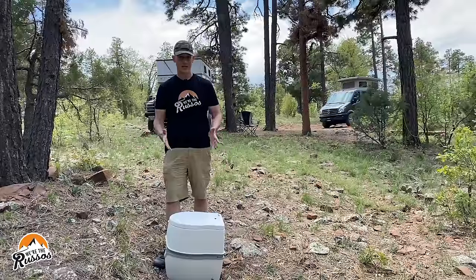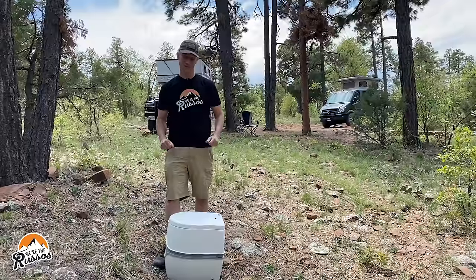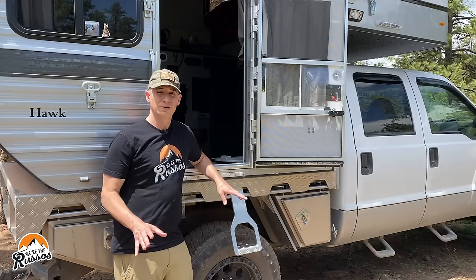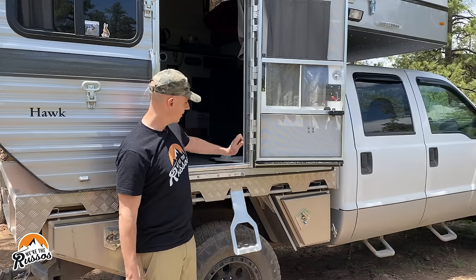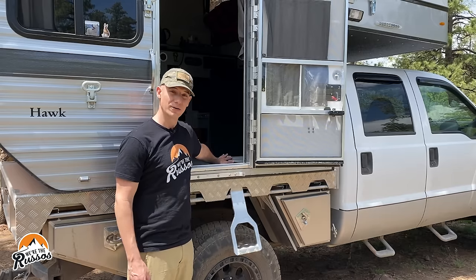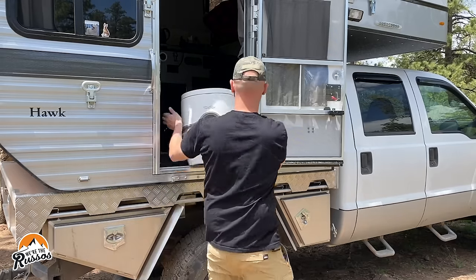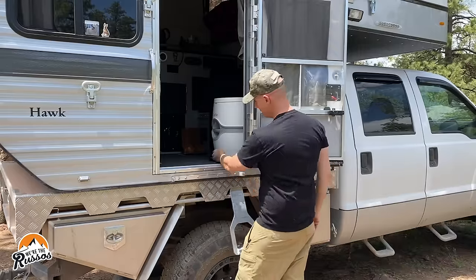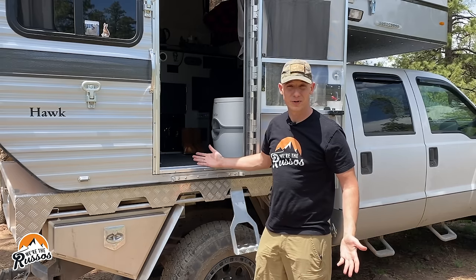Now that you know what it is, let me mount it up in the camper and explain how we actually use it. For those of you looking to mount the toilet or just keep it steady while going down the road, Thetford does provide a mounting bracket that you can mount into your camper like we did. All you have to do is slide the toilet in, lock it in place, and it won't come loose while you're going down a dirt road, bumpy road, whatever.